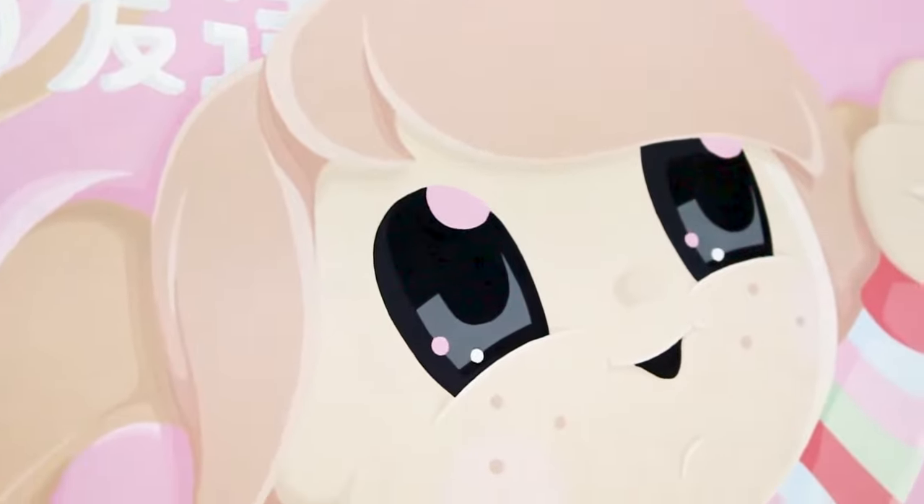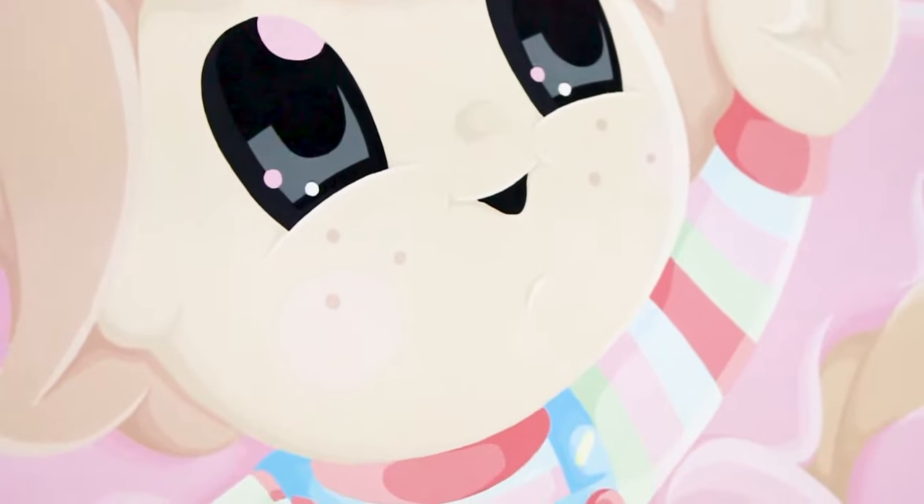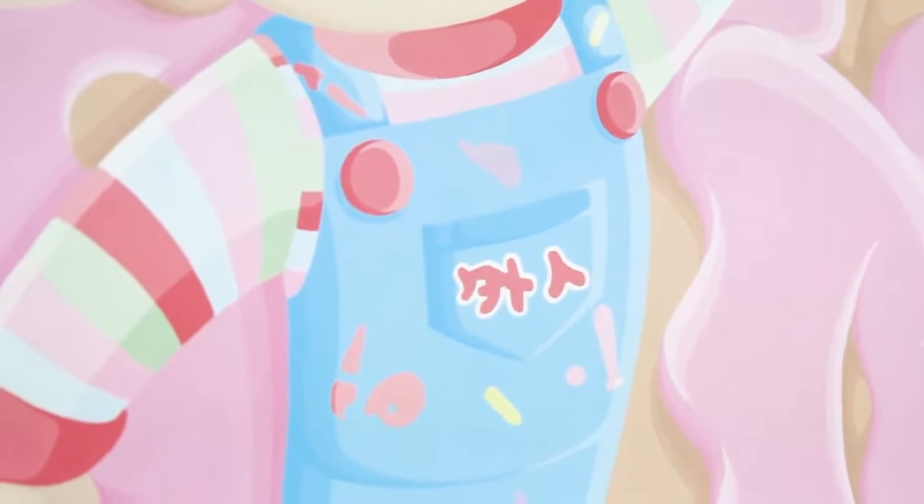One thing people always ask me about is the smoothness of my art pieces — how do I get little brushstrokes, basically almost no brushstrokes whatsoever? That just comes about with patience. You have to be extremely patient with your painting and don't rush the layering process.